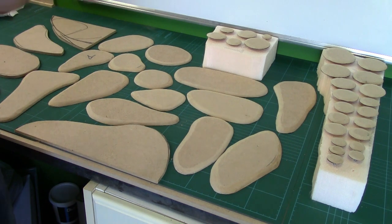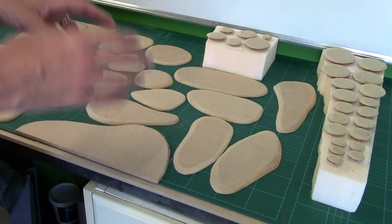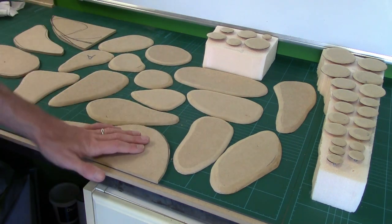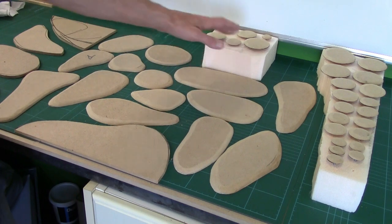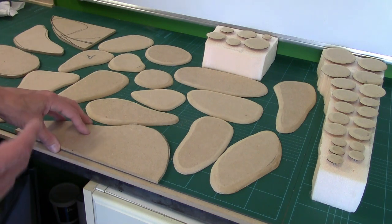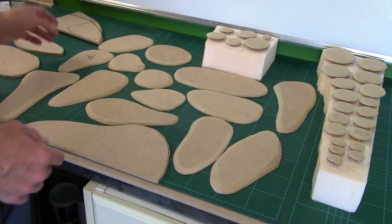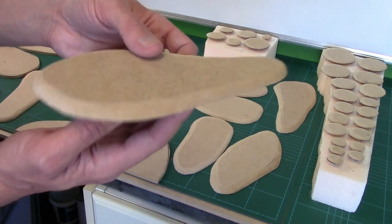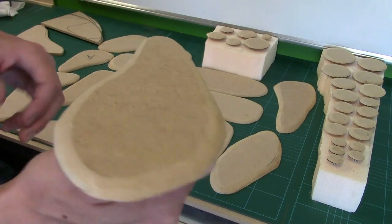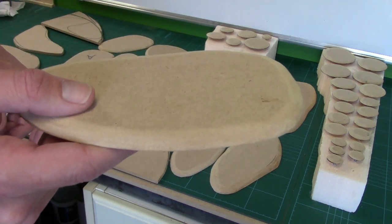Moving on, let's talk about the actual tutorial. I'm only going to work on a couple of pieces — a couple of corner pieces, side pieces, and a couple of small pieces — to show you all the techniques. These are 6mm MDF, and they've been initially cut out with a jigsaw, then roughly bevelled with a Dremel, and finally given a quick rub with 100-grit sandpaper to make them smooth.